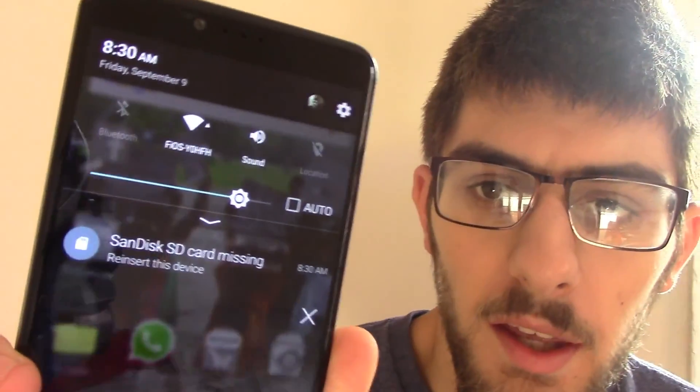So I take it out, and here it is — here's the tray with my SD card and SIM card. This is all it says, just because I don't have the SD card in there right now.